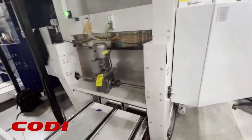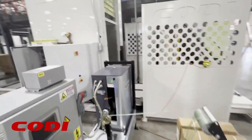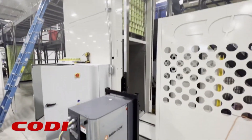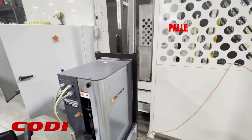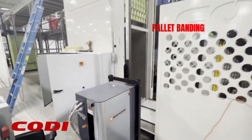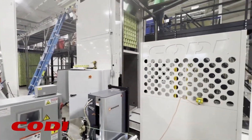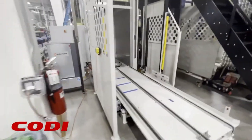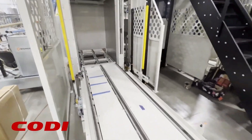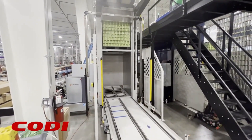That pallet then raises up and starts receiving cans. When it's finished it lowers down and comes out the front side, where we band it using this large banding machine — one band at a time, we get three bands on that pallet. Then it's moved through the light curtain and out to the end for pickup at the end of the cycle.